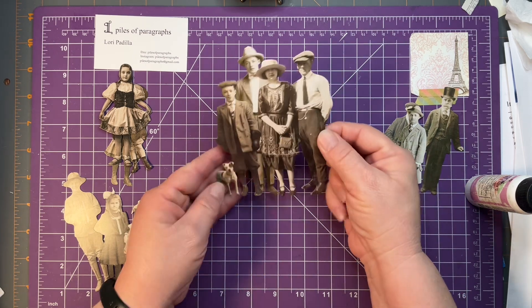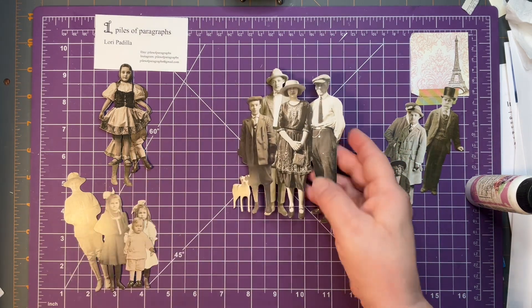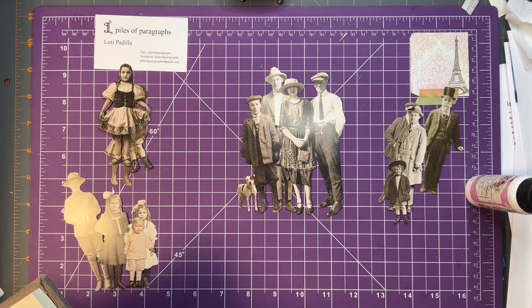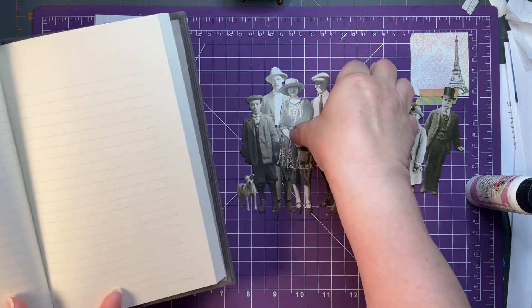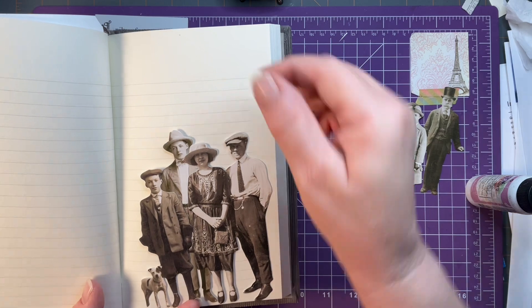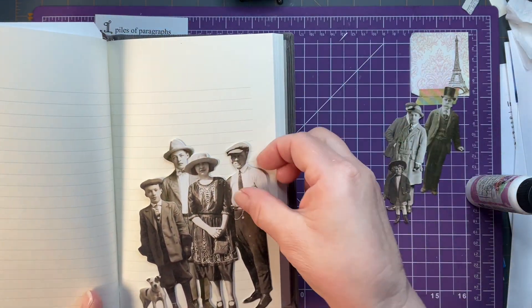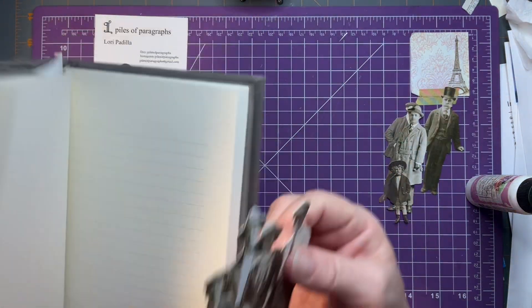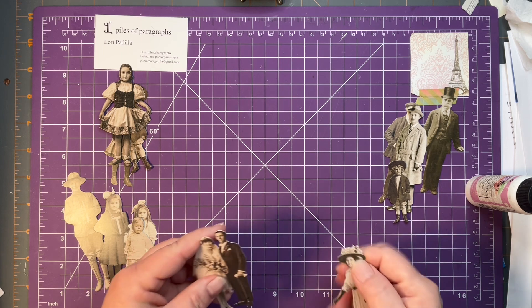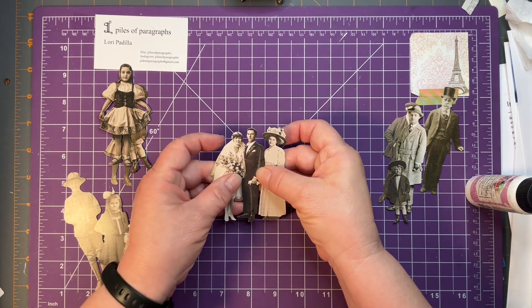I've created a little group of them here that will fit nicely in pretty much any size journal. I think this would make a great pocket for a tall tag or some folded documents or something like that — that would be really fun. So let me show you what I did. I have sort of pre-chosen my paper dolls and I have this little set here that I'm going to use.